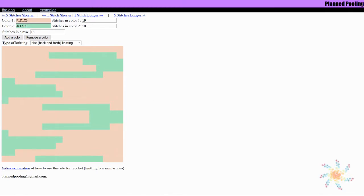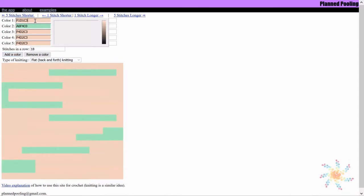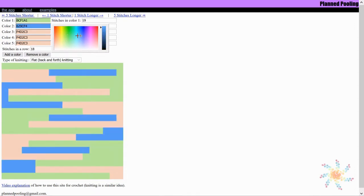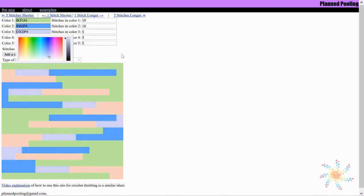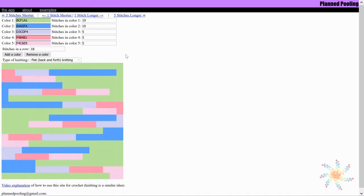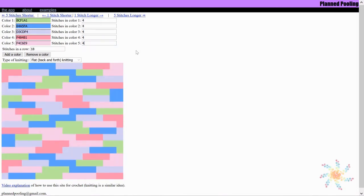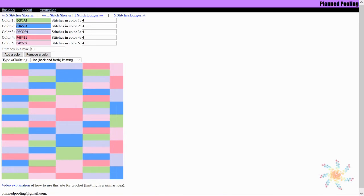Over at planpooling.com, the first thing you want to do is add your colors. To change a color, click in the box and hover over the color picker. You can slide it up and down for bright or dark shades. Once you've added all your colors, enter the stitch number for each color. I had four stitches per color, so I'll enter that for each one.